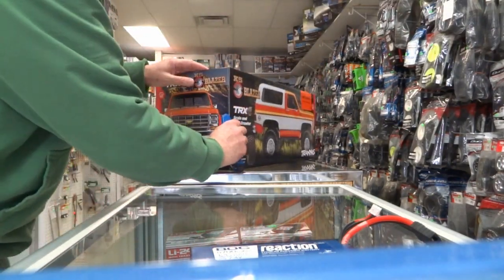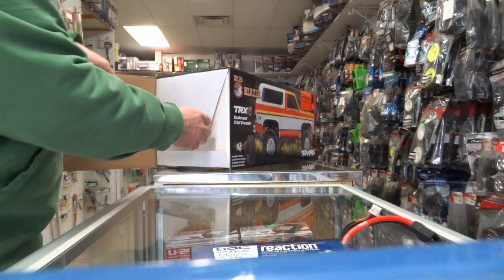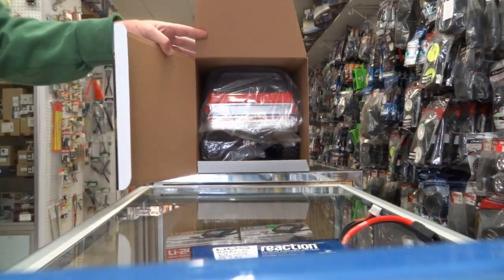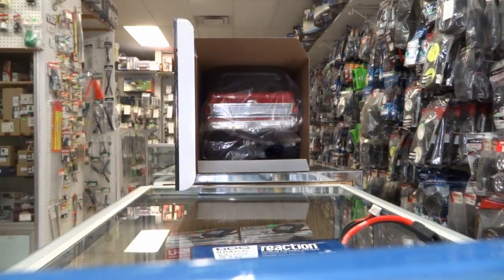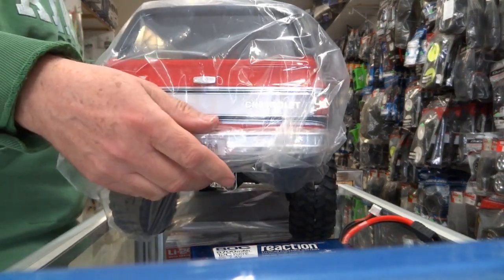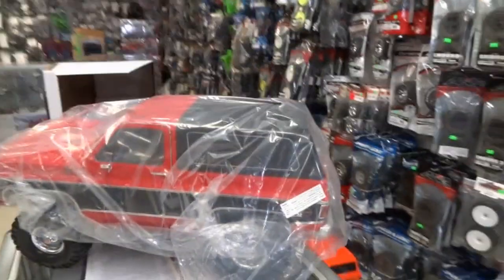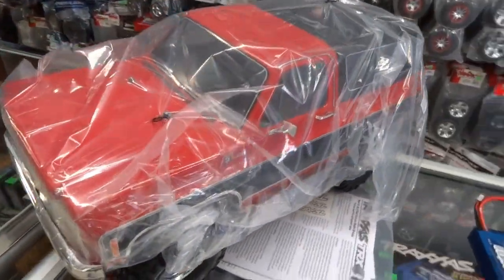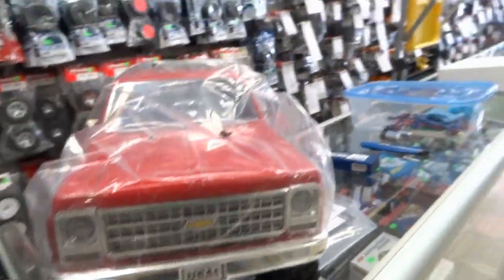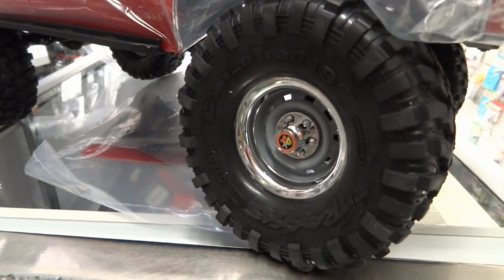Now the moment we've been waiting for. Let's give this tape a cut here — get it ready. Let's have a look. Oh yeah, there it is! Nicely packaged. Beautiful grill work. Nice Blazer wheels.